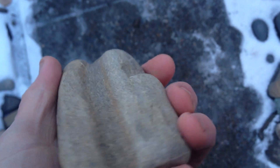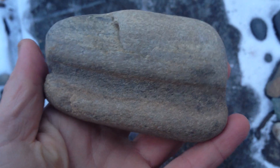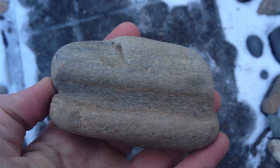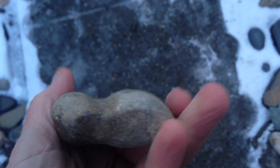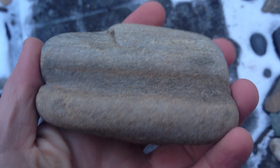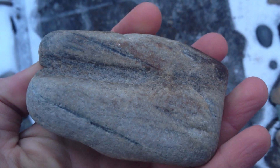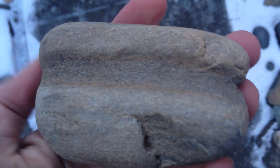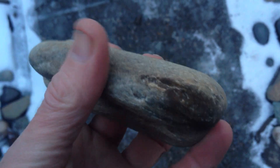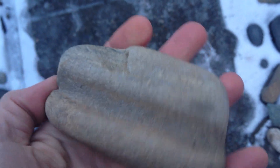It's pretty fun finding one of these and there's not too many of them that I've been able to find anyway. It's used kind of like sandpaper in some ways to smooth out the shaft and straighten it out. But anyway, nice little artifact.